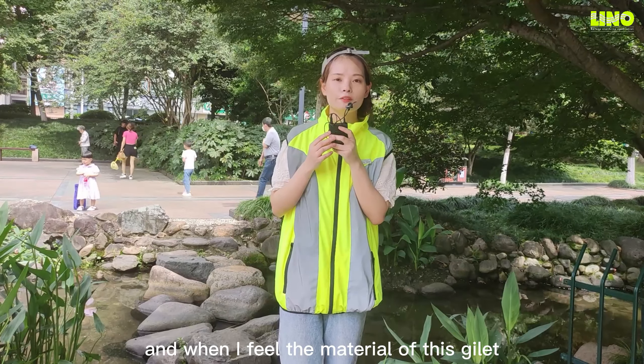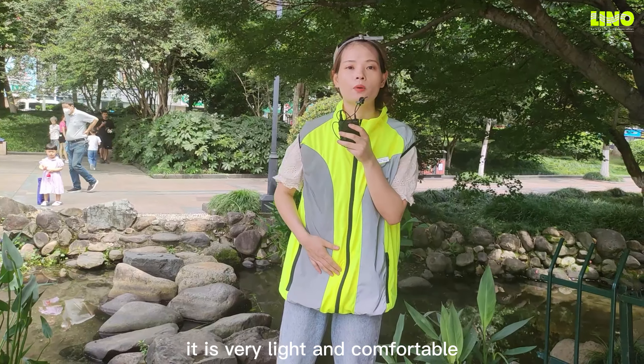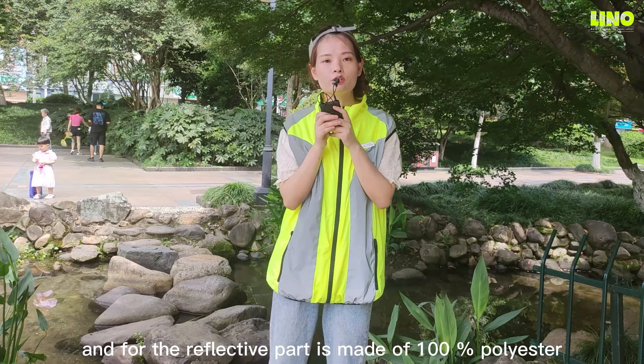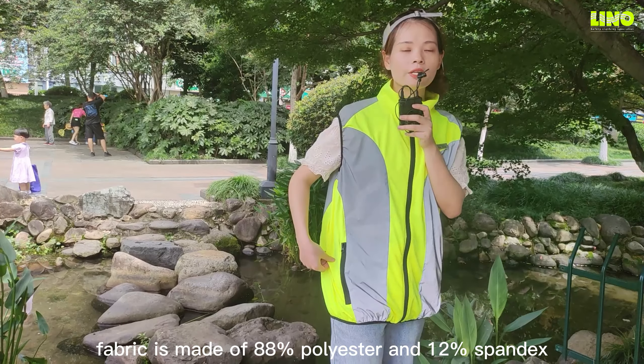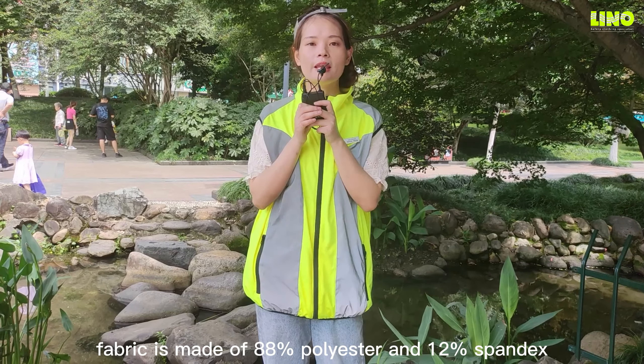When I feel the material of this jacket, it's very nice and comfortable. The reflective part is made of 100% polyester, and the stretch Hyvis Fabric is made of 88% polyester and 12% spandex.